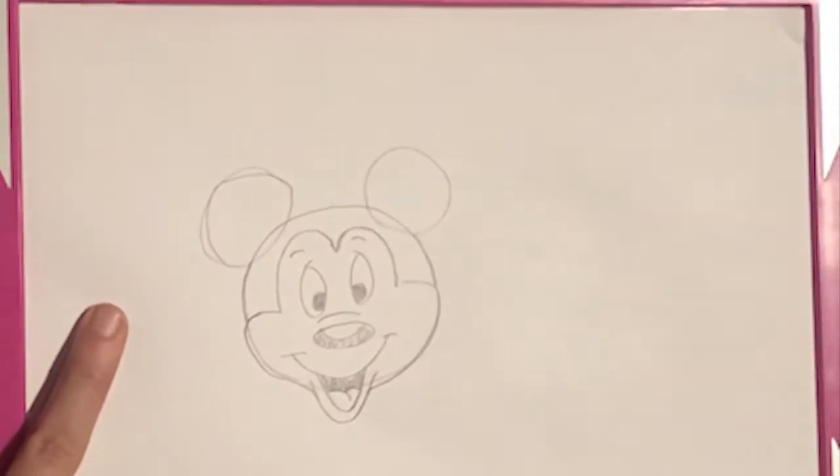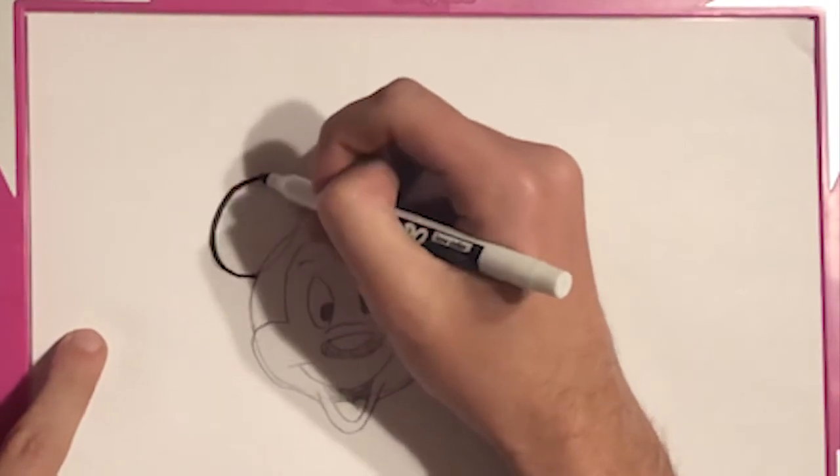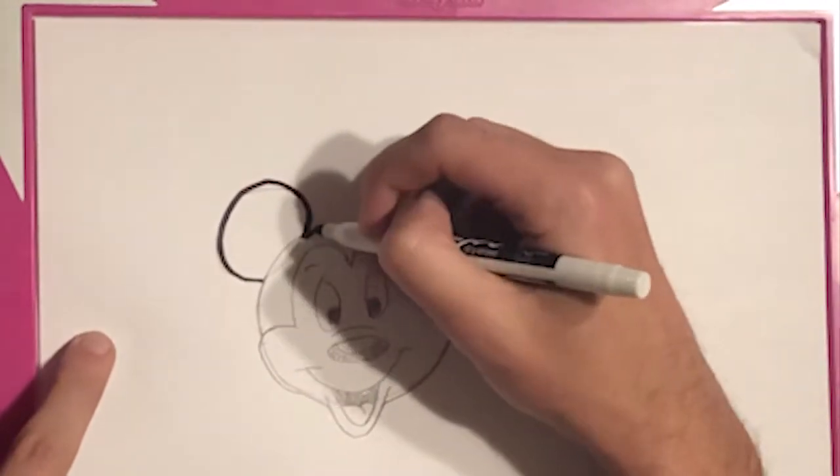And you can go back and you can color it in. I will go ahead and do a quick color here so that you can see what he looks like when all the rough edges are taken out.